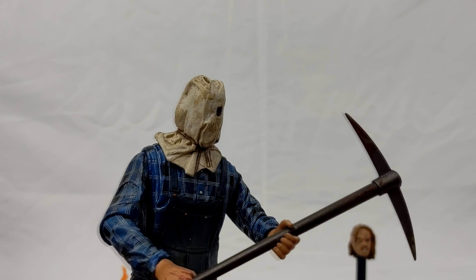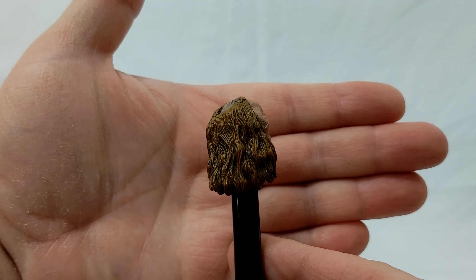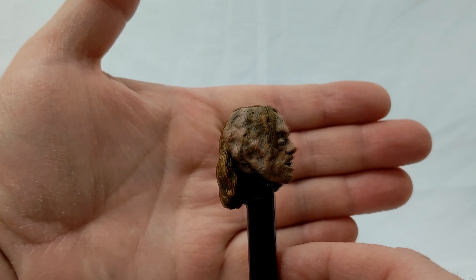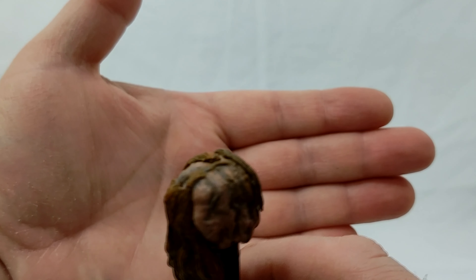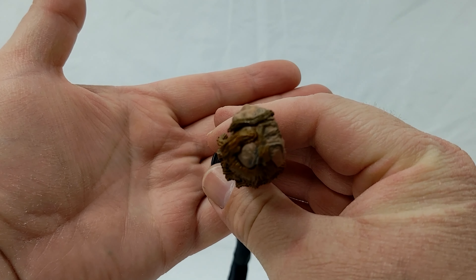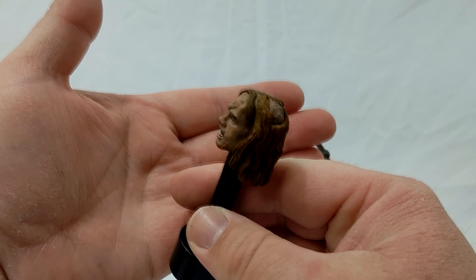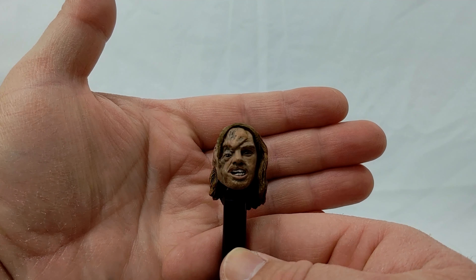Sackhead Jason is a little bit lesser known and maybe not quite as popular as the hockey mask version, obviously. Now let's take a look — he only comes with one other head, and that is of course his unmasked version, which is pretty gnarly. I like the long hair. NECA just did a great job capturing the feel and look of the original film. Just look at the way his hair is dangly and stringy — that's pretty cool. Face only a mother could love.